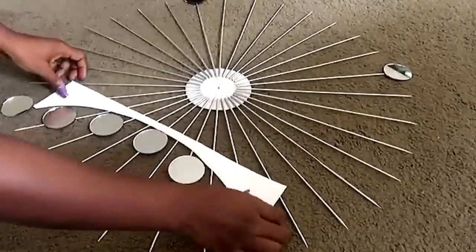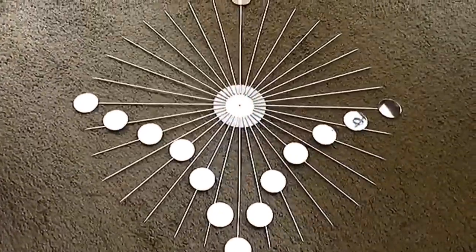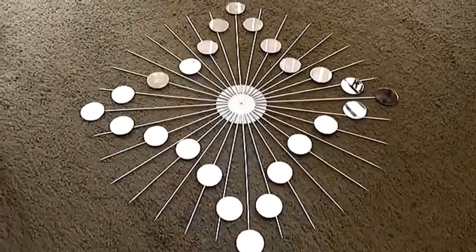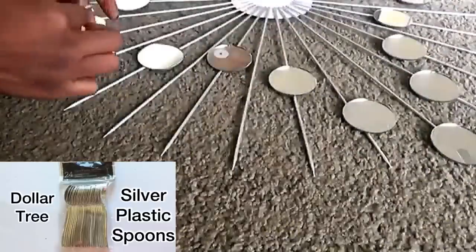I used this technique for the first quarter, second quarter, third quarter, and fourth quarter. I'll be filling out the outer curve with the silver plastic spoons.